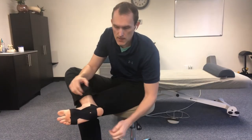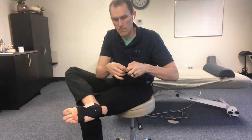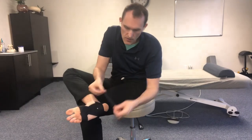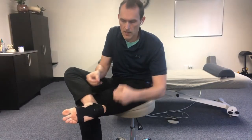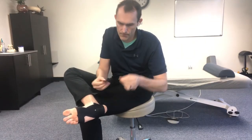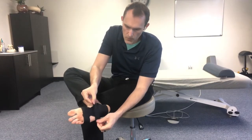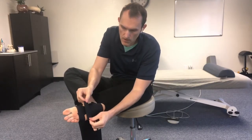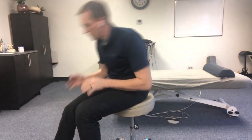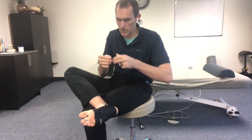Now we're going to do cross strips — strips going across the bottom of the foot. These are shorter strips going from one anchor to the other. When I apply them, I just tug a little bit and then lay the pieces down. You're just literally doing that over and over, working your way up the foot. You can go a couple more rounds if you feel you need more support.